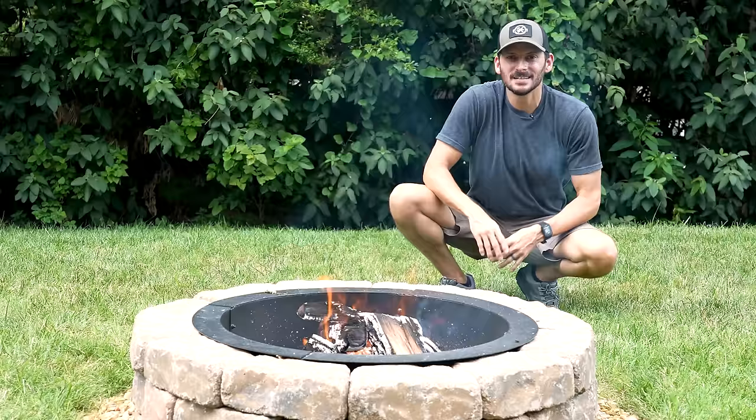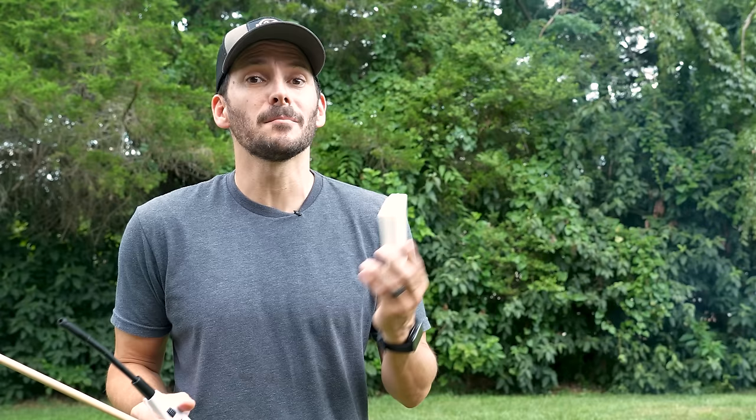So here's the basic fire pit that I made and it looks great, but there's no air openings around the sides. All the air for the flame has to come in from the top. I went ahead and got a good fire going here and you can see the smoke just rising up. The biggest issue with smoke is trying to avoid it, and it seems like no matter where you go, the smoke is always in your face.